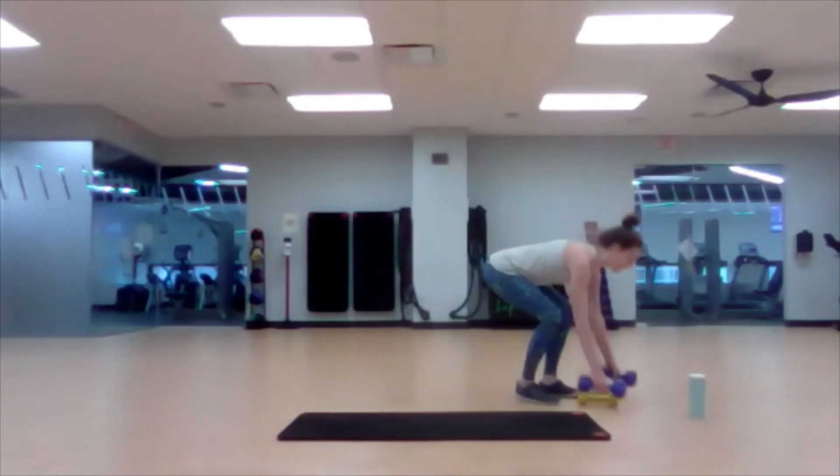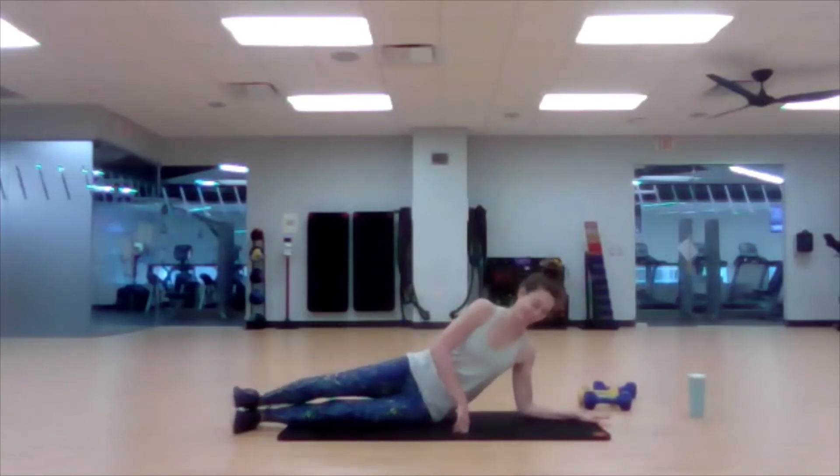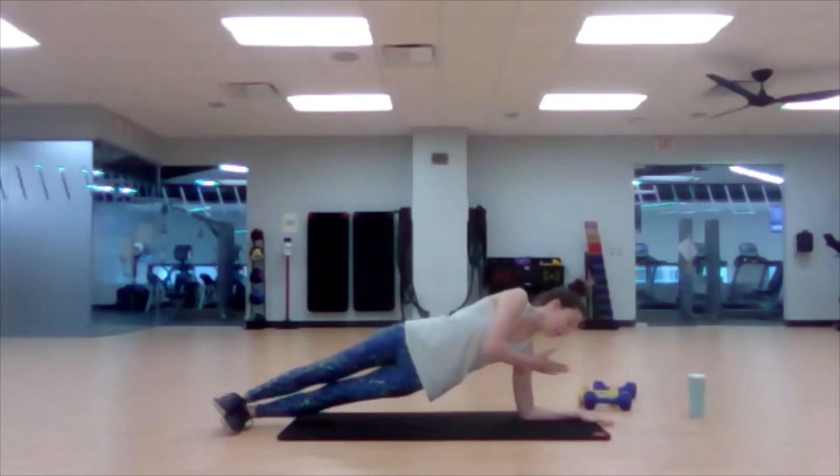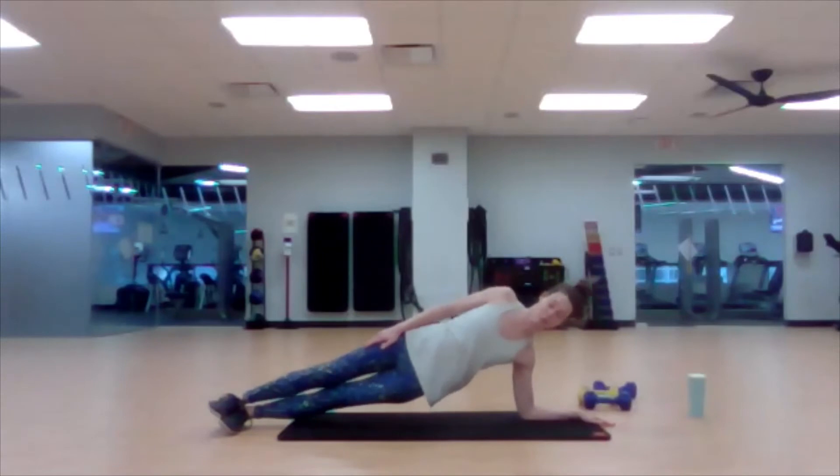We're going back to our first side for the side plank. I'm going to add in an element if you want something more. I'm turning my arm so it's parallel with my body, which opens up the shoulder a little bit. Shoulder is stacked over the elbow. You'll feel more engagement in the lat and a little stretch in the front of the shoulder too. That arm position can change how this motion feels.